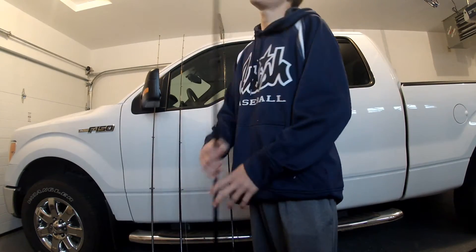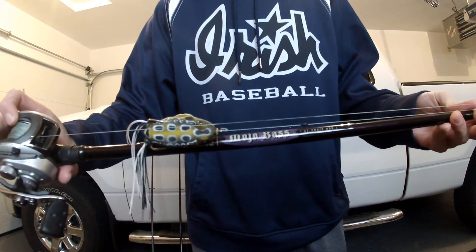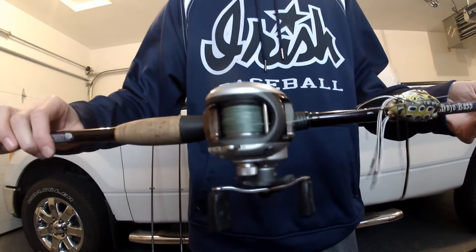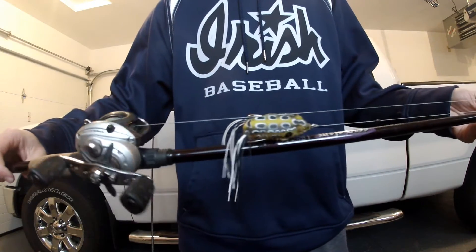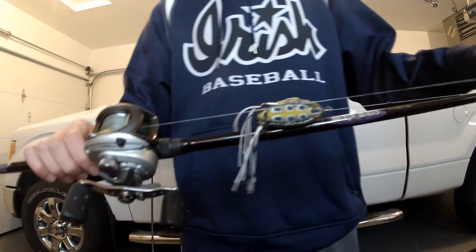For the second baitcaster, I got a St. Croix Mojo Bass 7 foot heavy fast action with the Avi Garcia Silver Max. Basically just using the Silver Max as a backup right now. It works good for top water and stuff — not the ideal gear ratio, but it works for now. I got that rigged up with an Evolve Frog and 40 pound Power Pro.